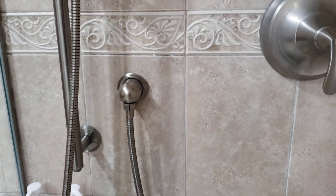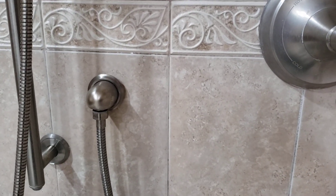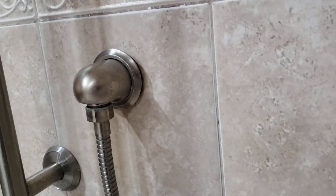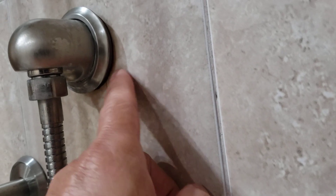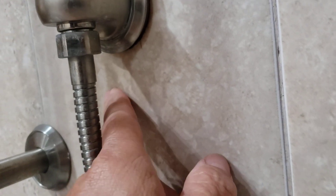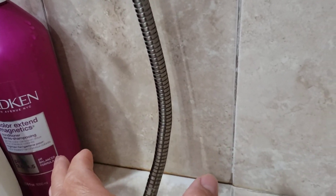I want to show you a new product I found for this shower. The plumber or contractor used the wrong type of pipe — not galvanized — so coming out of this tile there was always rust. Rust came down and made a wide band of rust staining straight down the tile. For years we could not get it off.